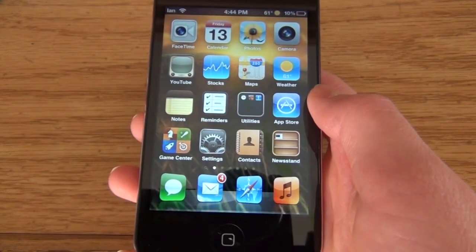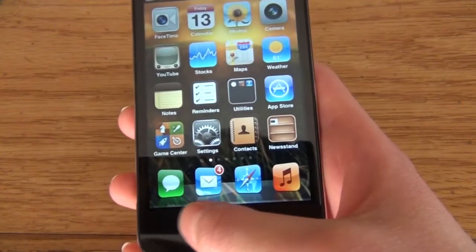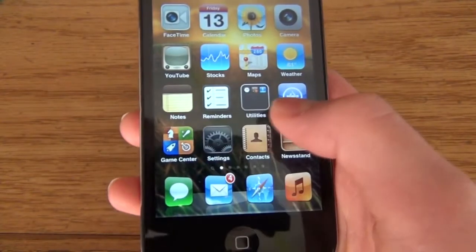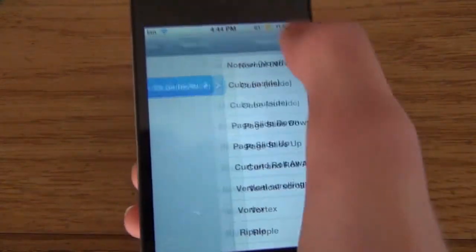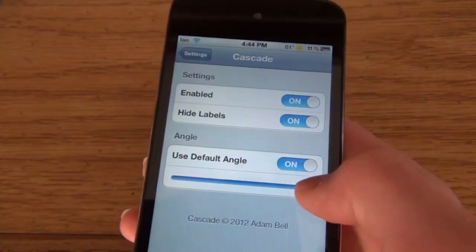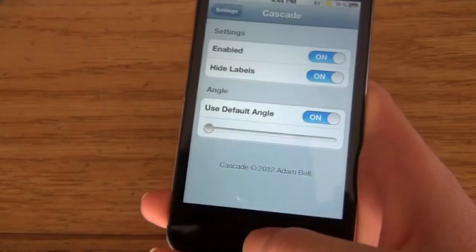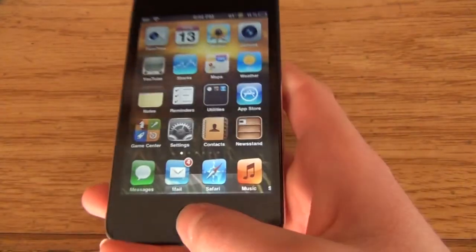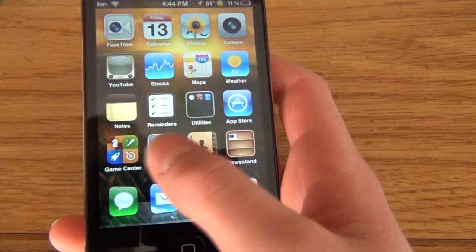The next one is called Cascade. What that does is, you see how down here the bottom icons are kind of angled a little bit? That's what it lets them do. So let's go back to Cascade and now I'll turn it way down.